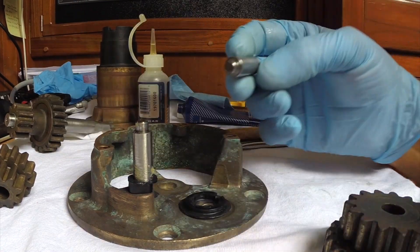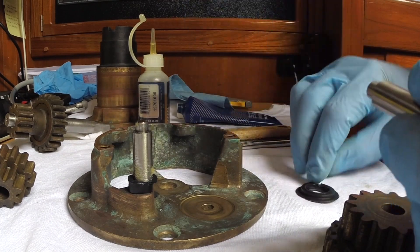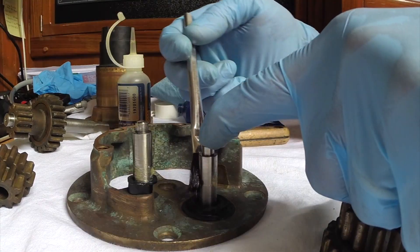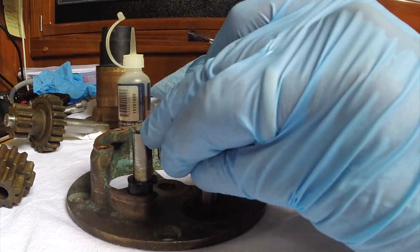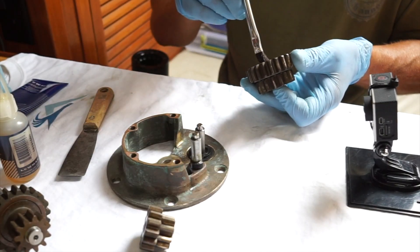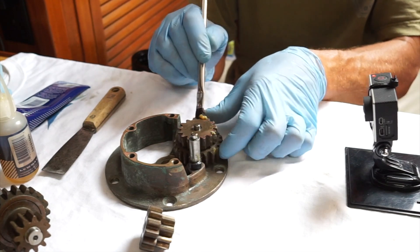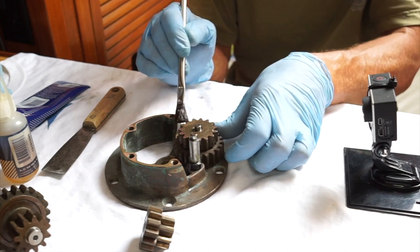It ratchets — this pin sort of floats. I've got this plastic thing, and I'm going to put just a little bit of oil down here just to make the plastic thing happy. Grease on the shaft, oil on the pawl. Just a bit of grease on the inside where all the teeth engage — that's where you want the grease.